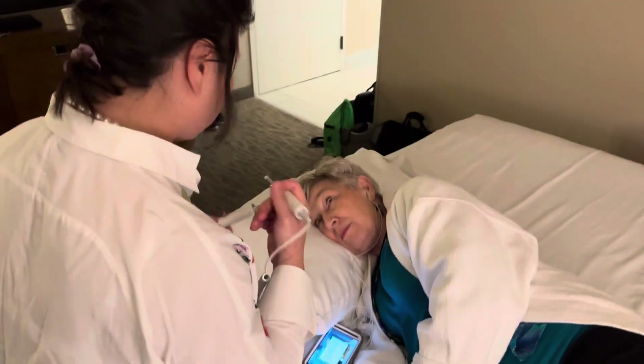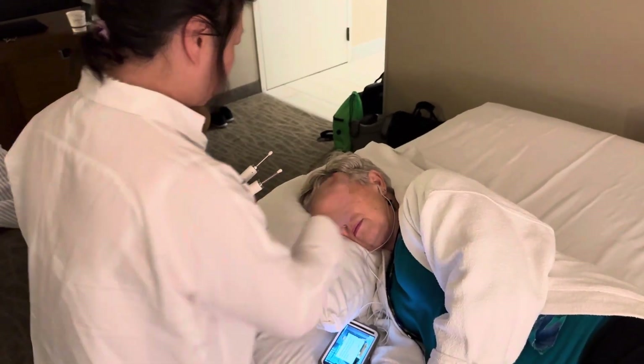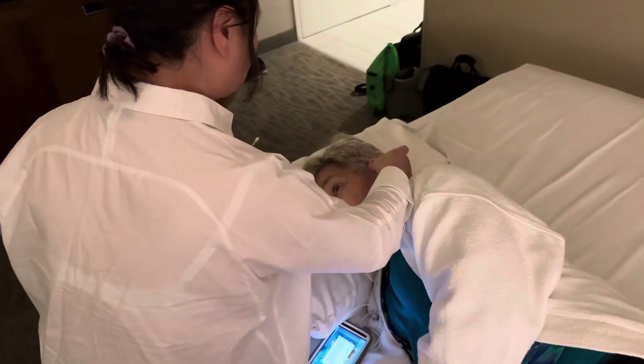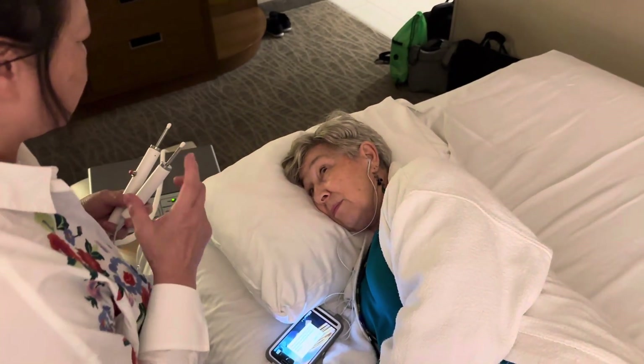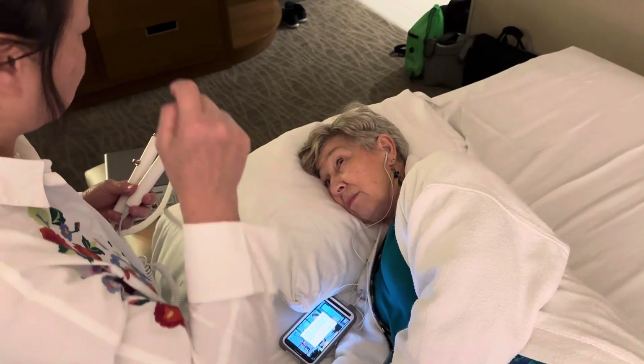Now I'm going to apply this microcurrent to your ear points like this, this, and this. And you will feel a sharp needle going through.